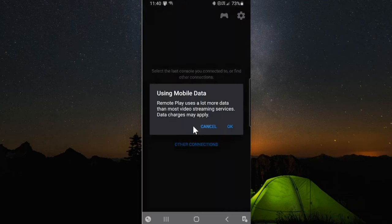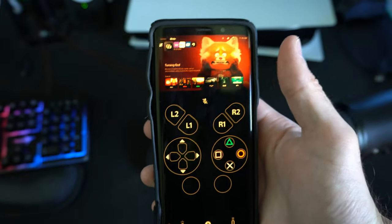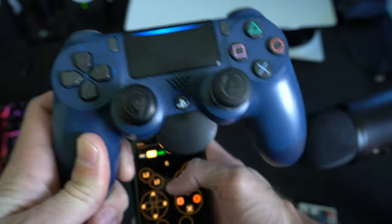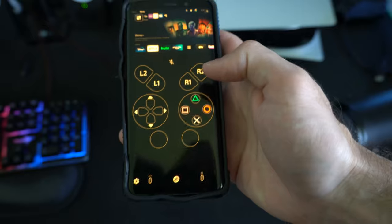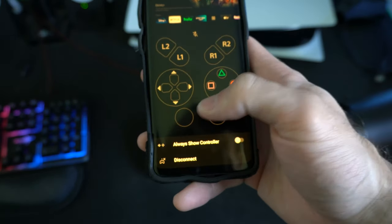Go to PS5 or Other Connection and start searching for your device. It says remote play uses a lot more data than most video streaming services — data charges may apply. So I can be on the go right now — in a car on vacation, sitting on a beach — and connect to my PlayStation remotely. This is what the application looks like. It's pretty simple: you have your PlayStation view and thumbsticks on screen if you aren't using a controller. You also have a mic mute button right in the center of the screen and settings down here where you can disconnect at any point.